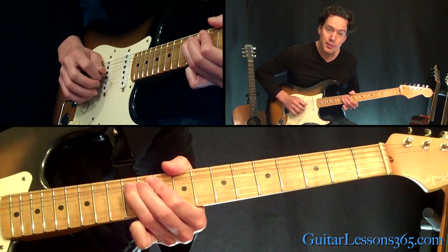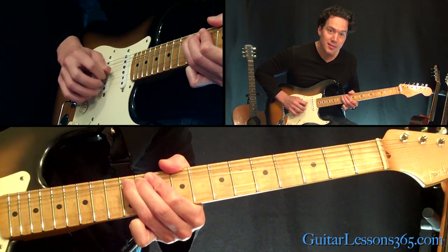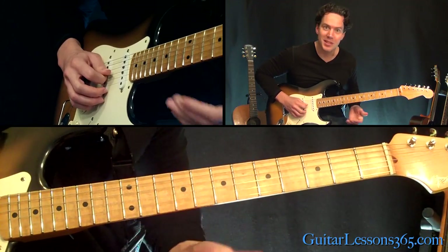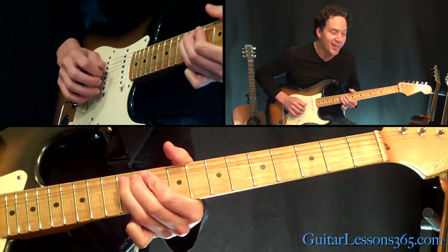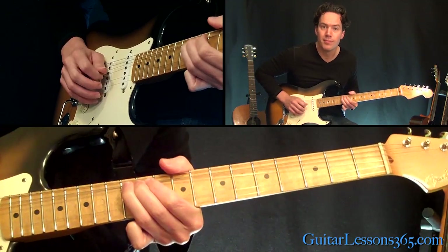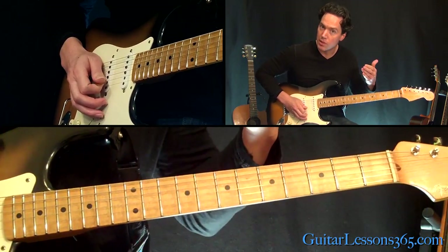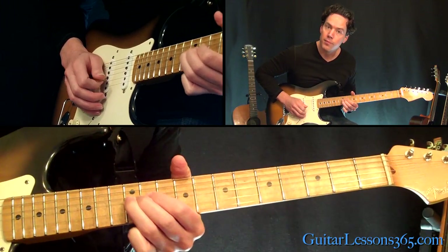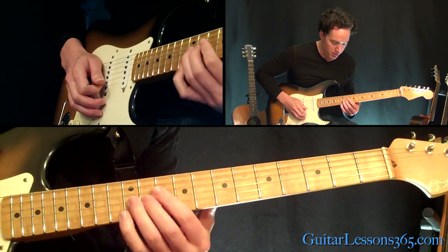So go ahead and pre-bend. You can just sit there and search for it all day, but then you get the handle of it and be able to just jump into it. And you come back, you bring it back down to the standard 12th fret.